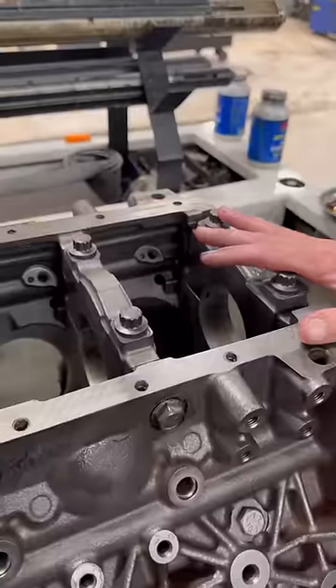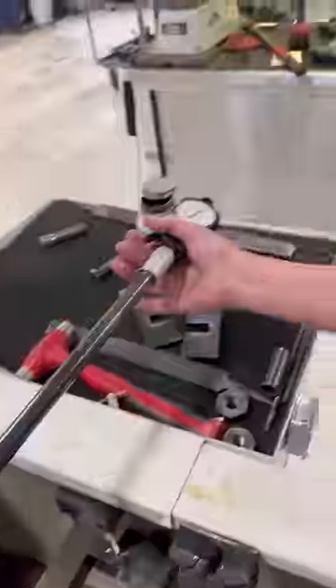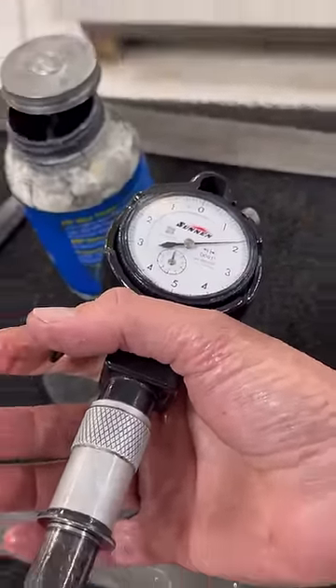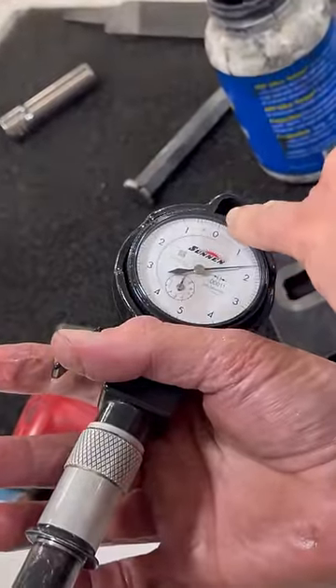Here's what I want to show you before we hone this. We cut the caps, torqued it all down to spec. I'm gonna measure this hole — we're about 2 thou tight on that hole. Where we're headed is we want to go to zero, and now we're gonna show you how we do that.